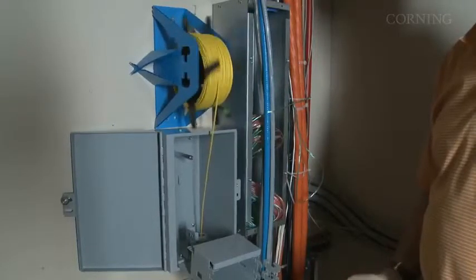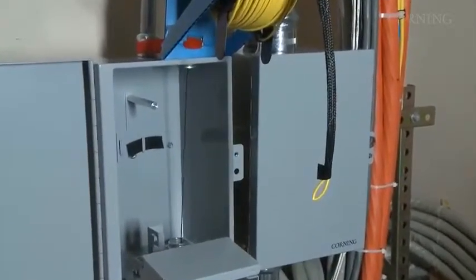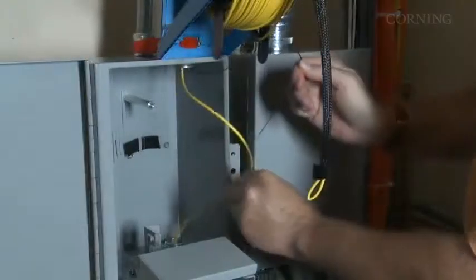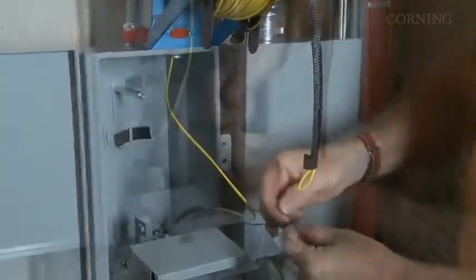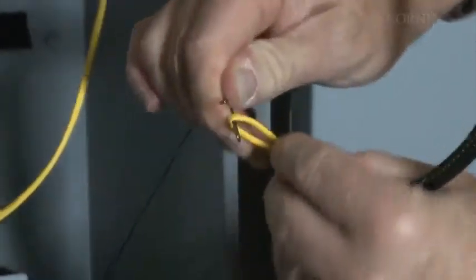Move one floor down and observe as the pull line and first cable pass through the terminal box. Once the second clip appears, ask the installer at the CE cabinet to stop pulling. Attach the pulling eye of the second cable to the clip, closing the clip completely.